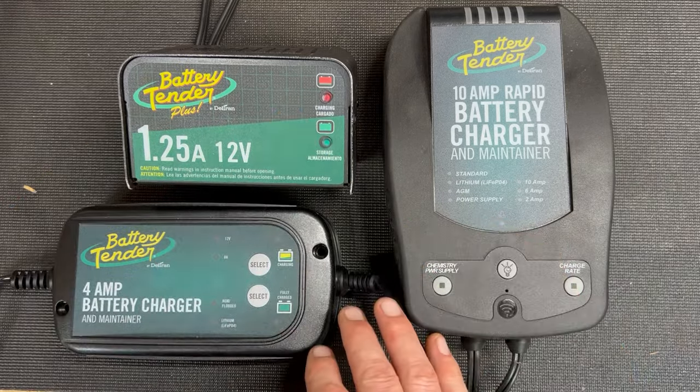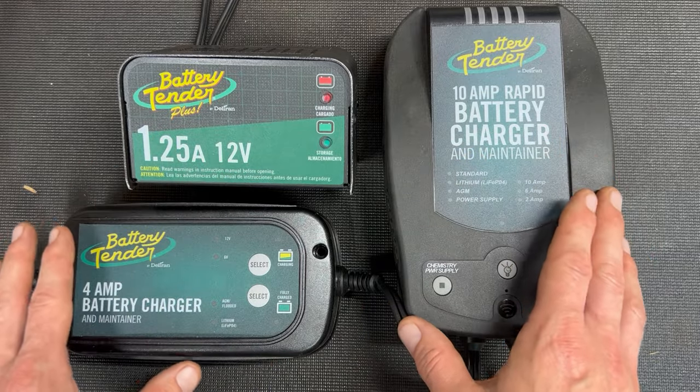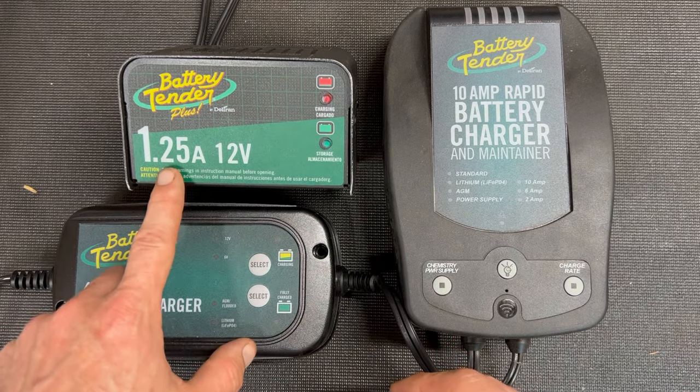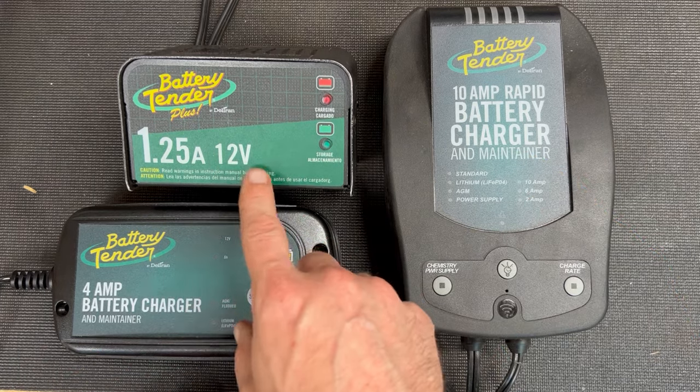So how fast do you need it to charge? These are all slow maintainers, which is nice — they all do that pretty much the same. But how fast you actually get it up to full is determined by the amp per hour. So that's what you've got to look out for there. If you're just maintaining, this one's fine — totally fine if you're maintaining 12 volt.